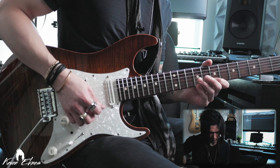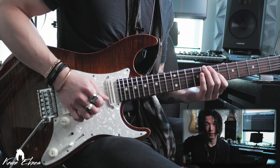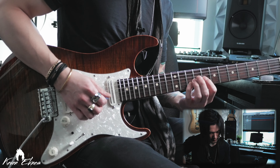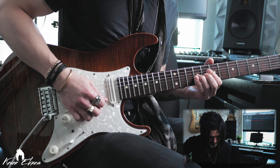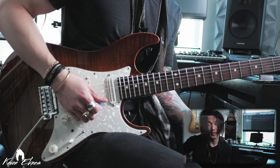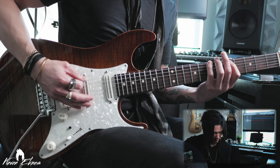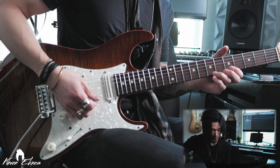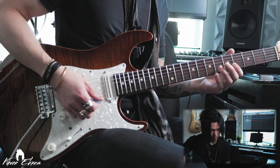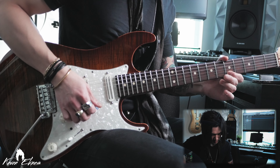We can also manipulate the arpeggio similarly to what we did with the diminished — to get more of a B minor seven sound. We can do an arpeggio with the root, flat seven, the 11, the minor third, go back up to the flat seven, and slide from minor third to major second. It already sounds more modern. So we can move this — let's move it down.